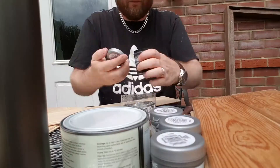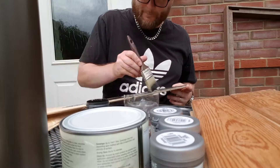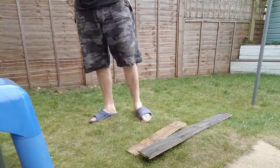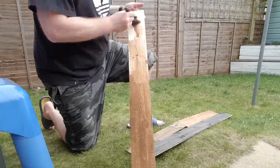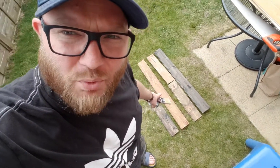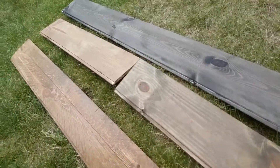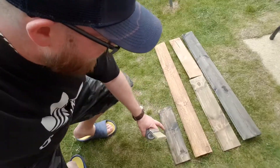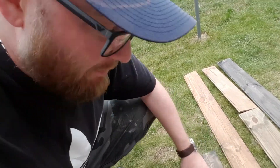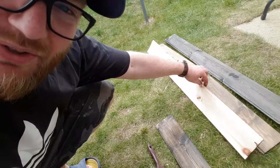Next job is staining. You can see the boards coming together and the different tones we're getting. All I've done is buy simple tester pots from the shop and massively water them down, so the paint is really just picking up the grain of the board. You'll notice with most of these boards — because they're so cheap — they have a good side and a bad side.